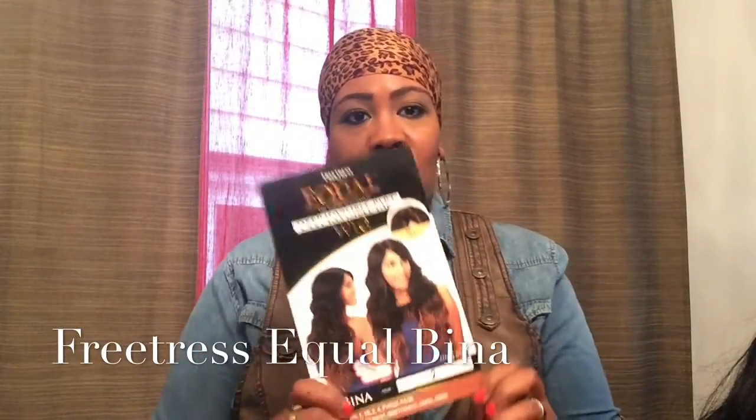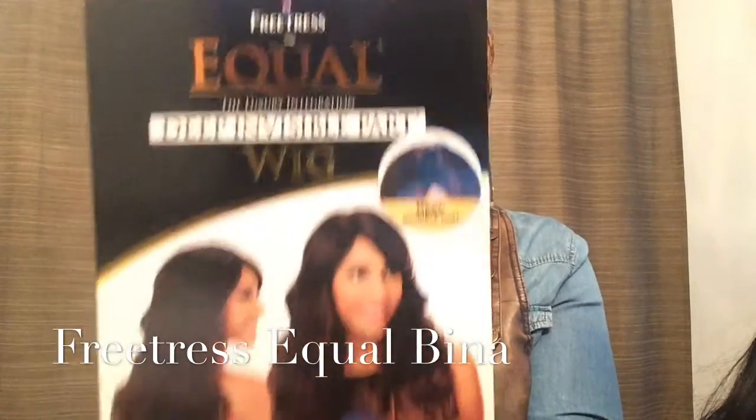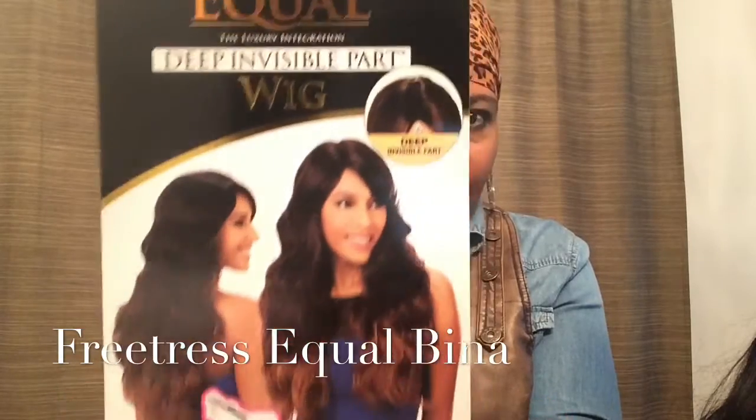It's Bina and this is the cardstock. It says with deep invisible parts — however, we'll talk about that later.